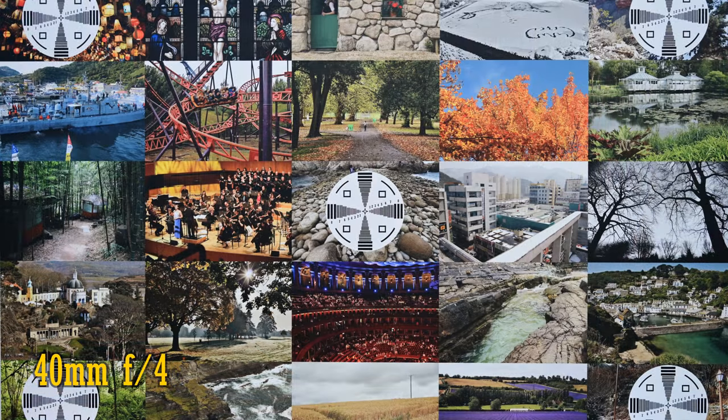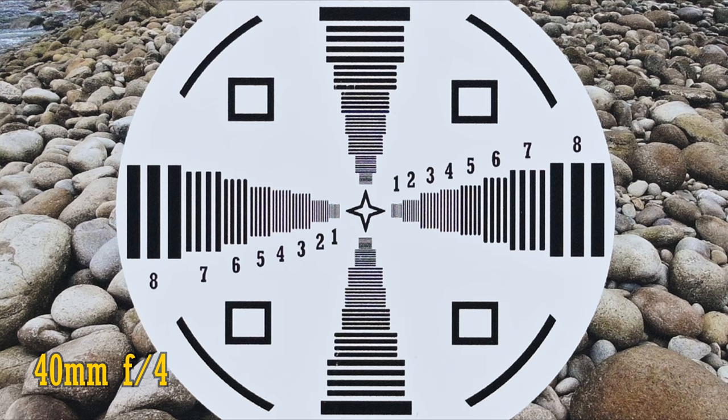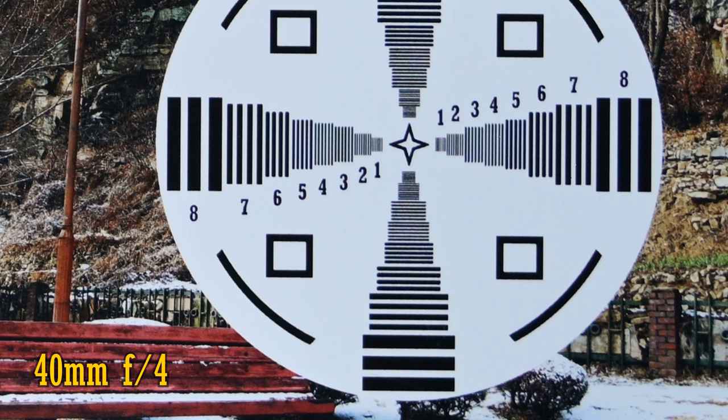Let's zoom in a bit to 40mm. It's a similar story here — incredible image quality in the middle of your pictures, and very good image quality in the corners, straight from f4. Stop down to f5.6 for a small improvement in those corners, but that is as sharp as they get.